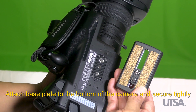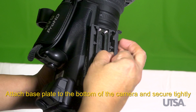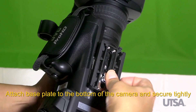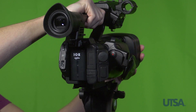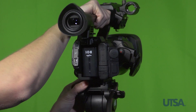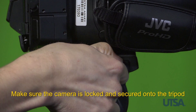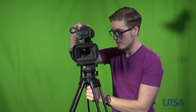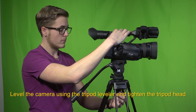Then, connect the tripod plate adapter to the camera. Attach the plate to the camera using the adapter screw. Then, slide the adapter with camera onto the tripod base and lock the adapter to the base. Then, level the camera using the tripod leveler and tighten the tripod head once the camera is balanced.